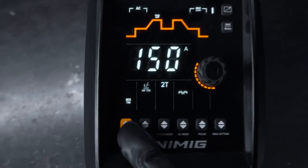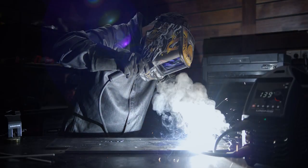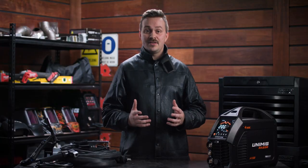On top of being a TIG welder you also have the option to stick weld with several advanced features packed in. The adjustable hot start helps stabilize your arc at the start of a weld, while your adjustable arc force helps to stabilize it during the weld. It also comes with built-in anti-stick so you'll never stick an electrode again.